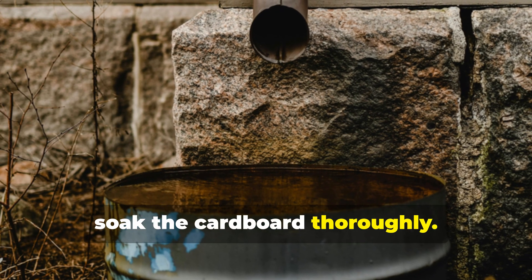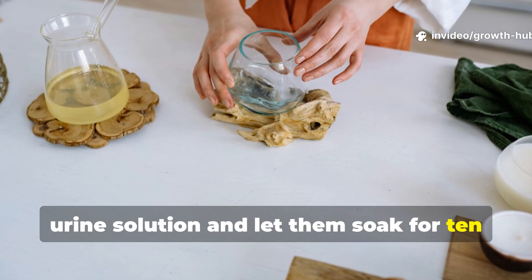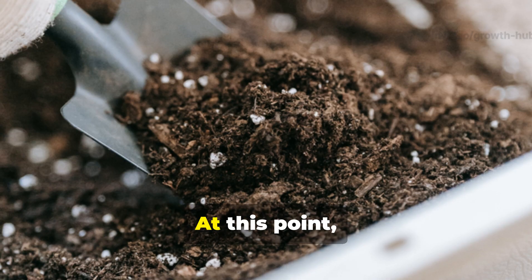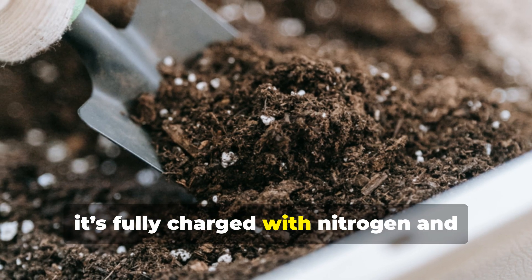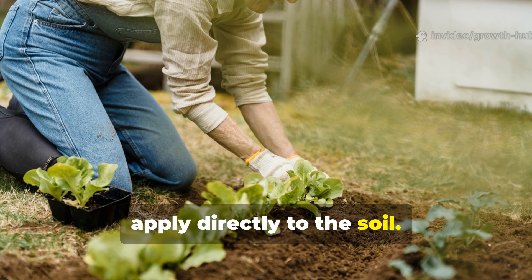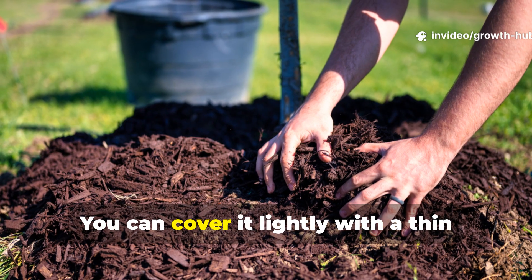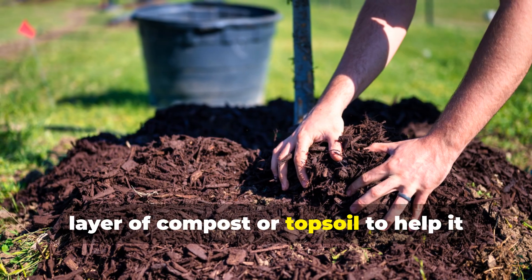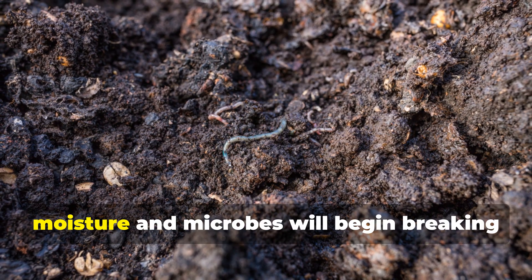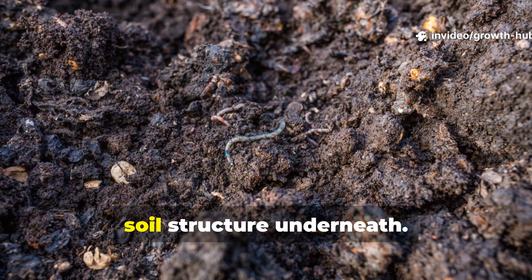Then, soak the cardboard thoroughly. Place the cardboard pieces in the diluted urine solution and let them soak for 10 to 15 minutes. You'll notice the cardboard becoming soft and pliable — at this point, it's fully charged with nitrogen and ready to nourish your soil. After that, apply directly to the soil. Lay the soaked cardboard flat over the soil where you plan to grow. You can cover it lightly with a thin layer of compost or topsoil. Over the next few days, moisture and microbes will begin breaking it down, releasing nutrients slowly and improving soil structure underneath.